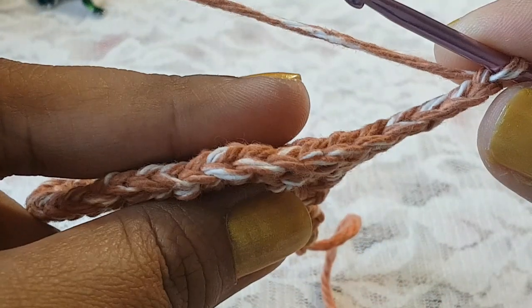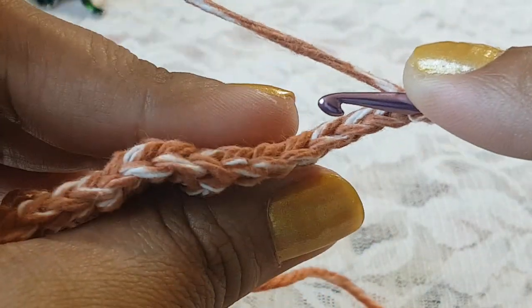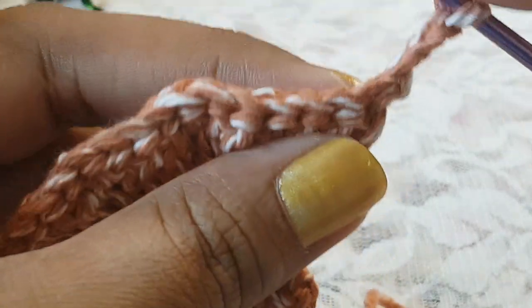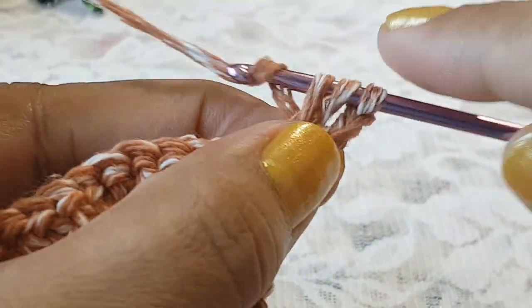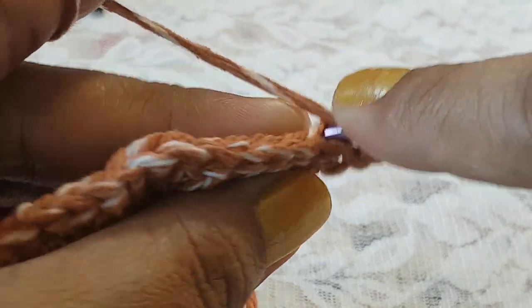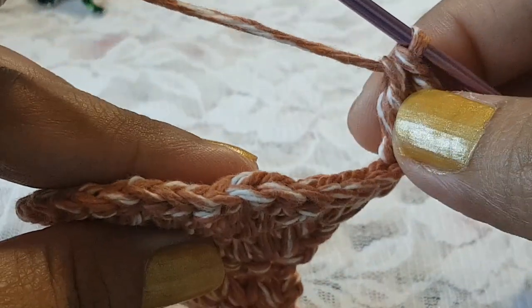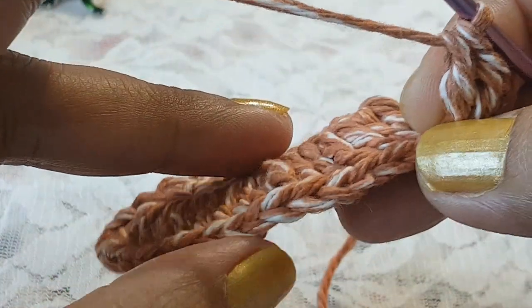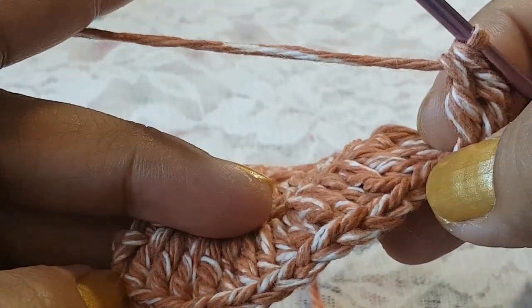In row number 6, make two double crochets by taking the back loop of each stitch. Take your hook in the back loop and make two double crochets. Like this, make two double crochets in each stitch from the previous row by taking the back loop of each stitch.